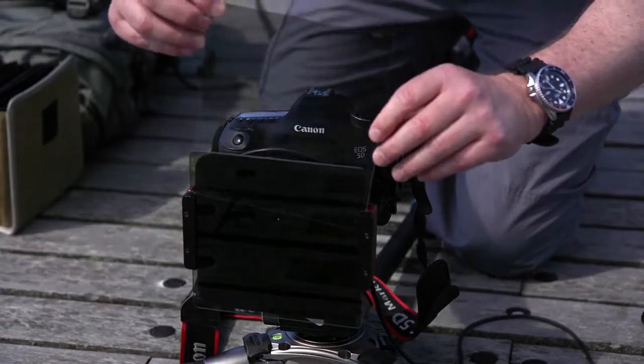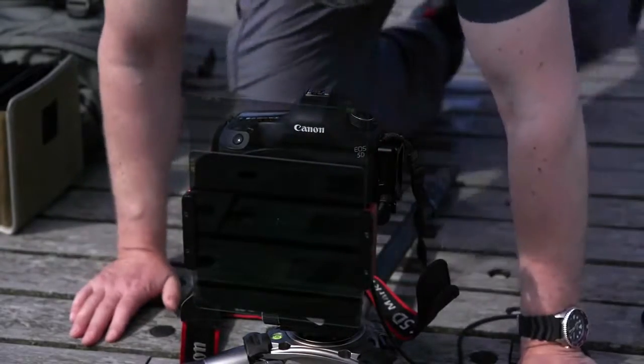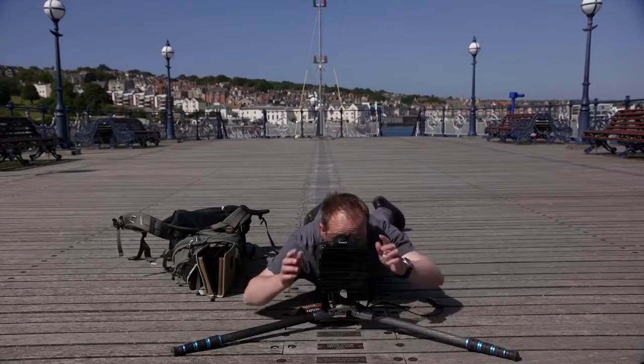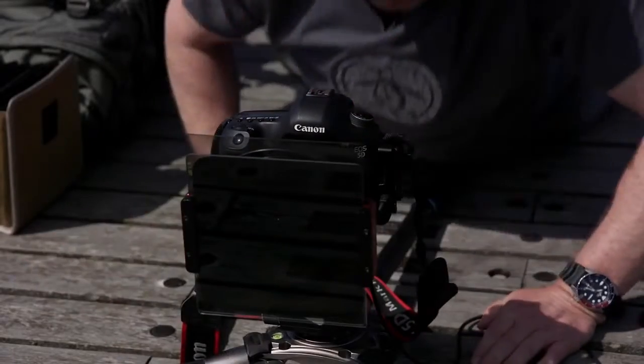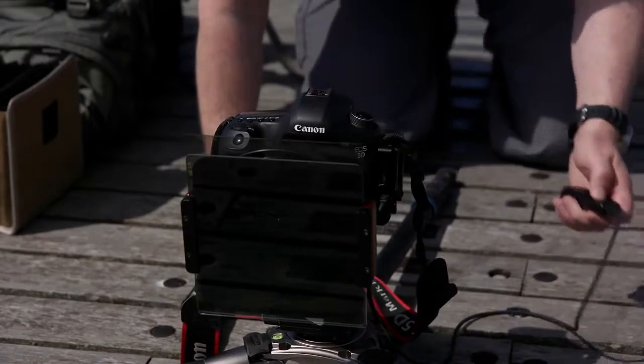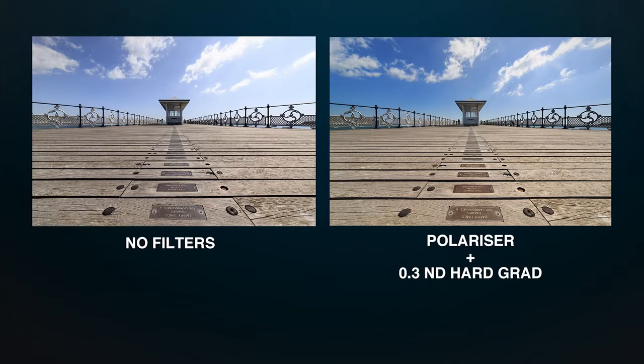So the grad goes in behind the polariser like that, and I just line that up. The polariser has taken the glare off the deck and the windows, and the grad has brought the sky under control — so we've managed to capture the full range of tones in the shot. Lovely.